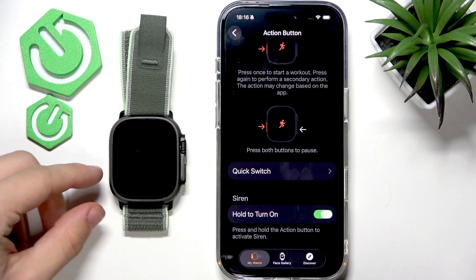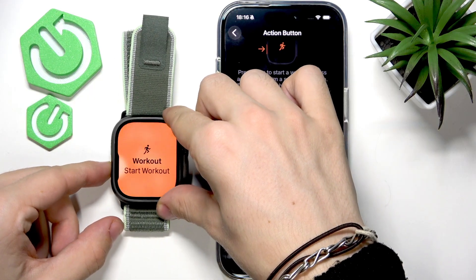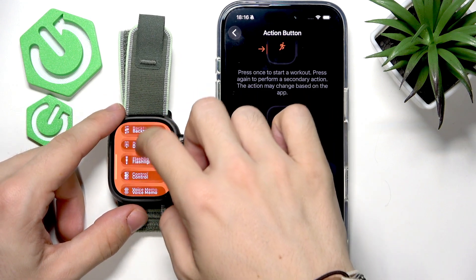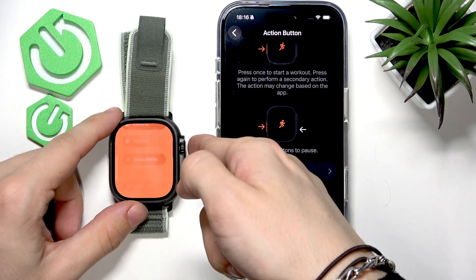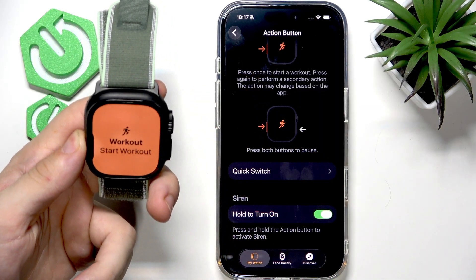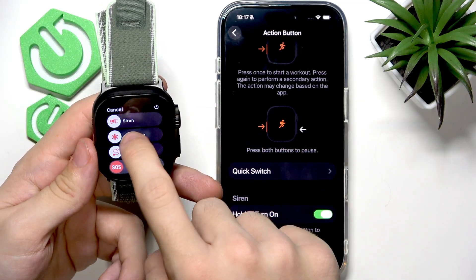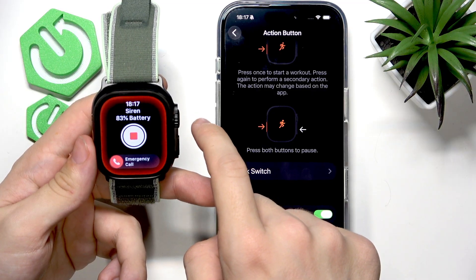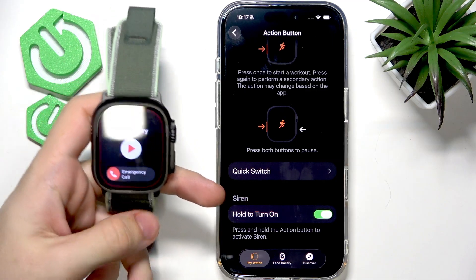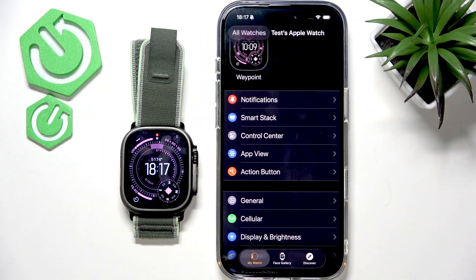By the way, there's a siren — I'm gonna try to activate it, though it may be a little bit loud. Press and hold — yeah, there's a siren. It's getting pretty loud so I'm gonna stop it.